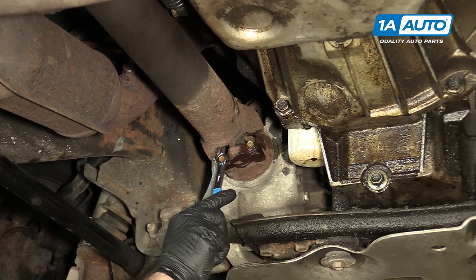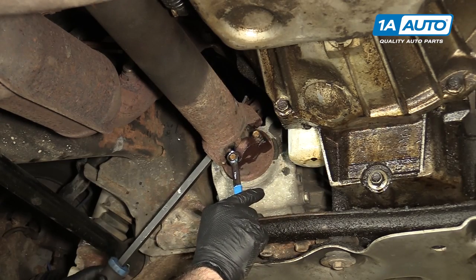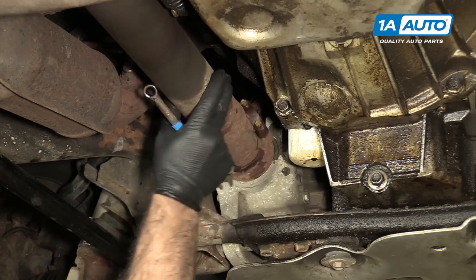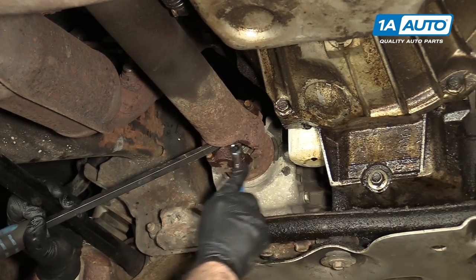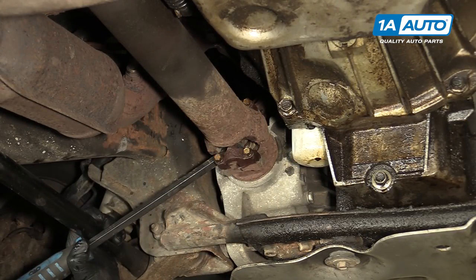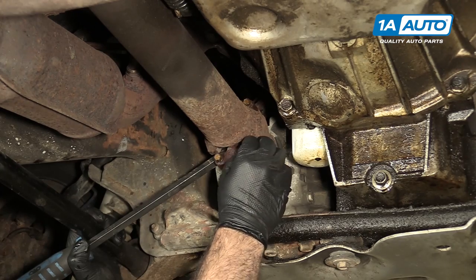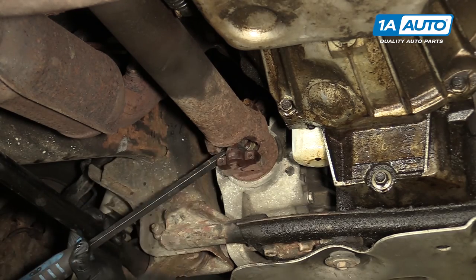I'm also going to brace the drive shaft with a pry bar. Now that I've broken these free with a regular wrench, I'm going to use an 11-millimeter ratcheting wrench to speed up the process. These are pretty loose now — I'll take them out with my fingers. Place those aside so you don't lose them.